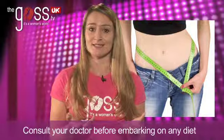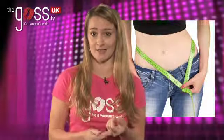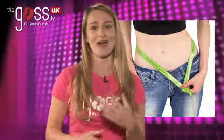This diet, the Dukan Diet, works in four stages. The first stage is called the attack phase. The second is a cruise phase. The third is consolidation. And four, stabilization. Don't worry if you don't know what that means right now — I'm going to go through it and help you.